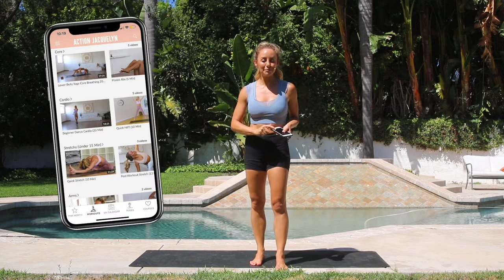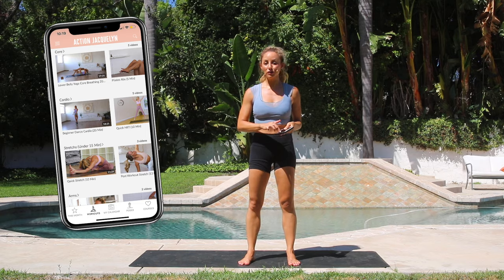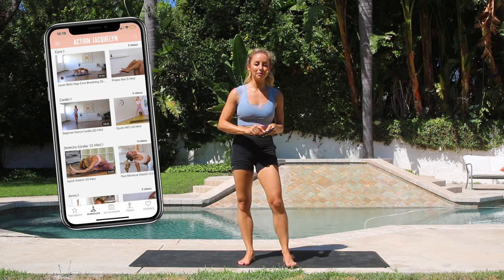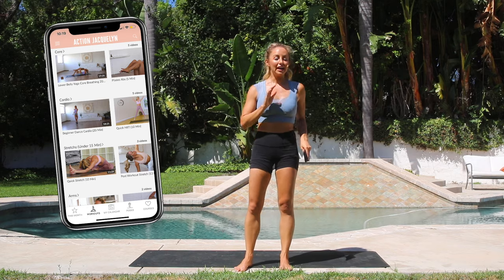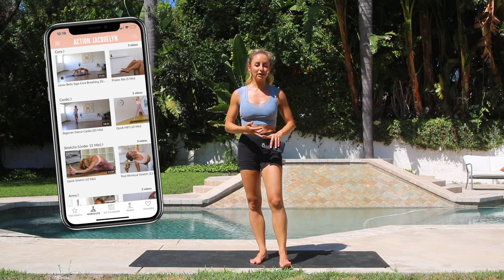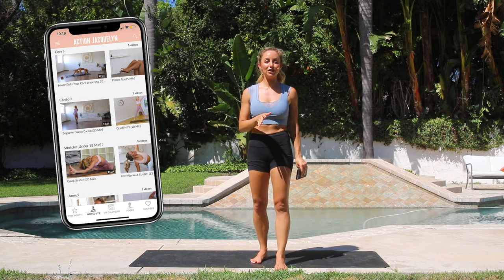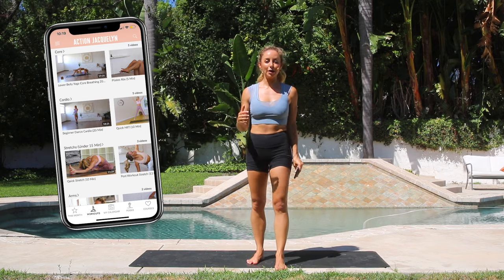If you want to take your fitness up to the next level, go ahead and download my app. I've got an amazing weekly workout plan — all you have to do every day is open up the app and hit play. I've got a 30 minute workout for you and it's different: it's barre, it's HIIT, it's yoga, it's Pilates, it's core flexibility. Everything you need to feel happy and be healthy. Let's get started.